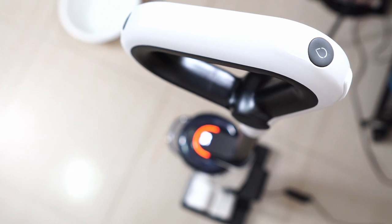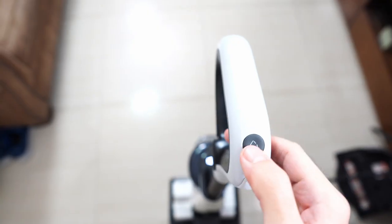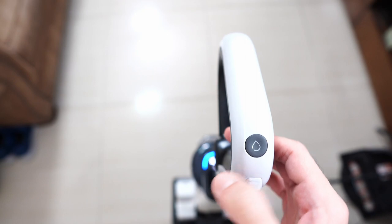Even during the self-cleaning cycle, the voice shares the status, and despite the noise from the motor, the voice is clear and concise.